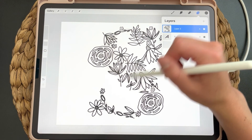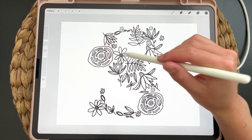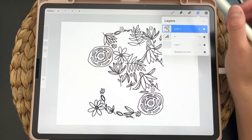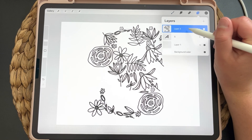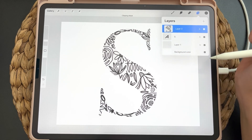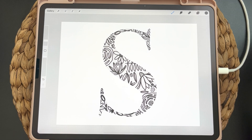Now that we have our illustration all in one layer, we are going to use a clipping mask to get this to clip to this shape. You'll click on your layer like that and then you will click on clipping mask.